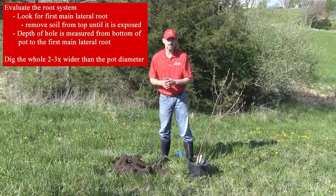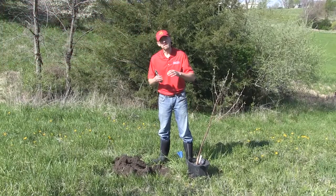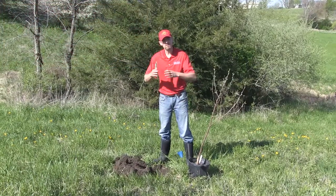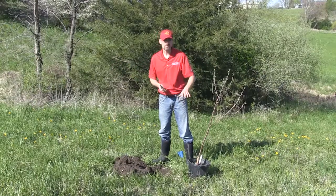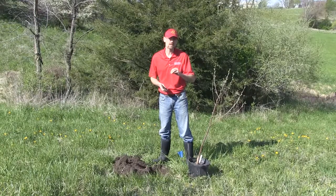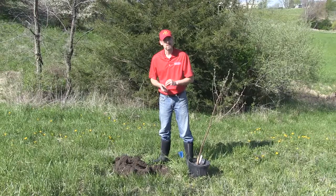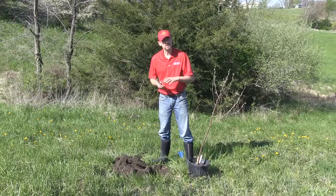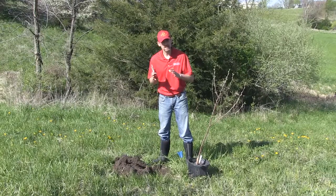Most people make the mistake when they dig a hole for planting a tree — they dig it too deep and they don't dig it broad enough. Depth to a tree is fatal. Planting a tree too deep means it's dead in five to ten years; it's just never going to thrive. People think they can plant it deep and it's going to be better off, but it isn't. When in doubt, plant it shallow.